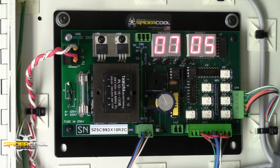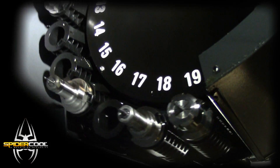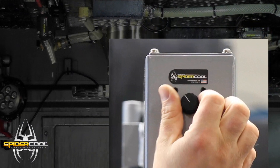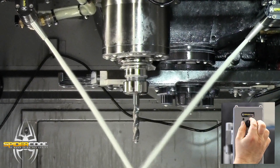The SpyderCool intelligent control board tracks the tool changer of the machine and automatically determines which tool is in the spindle every time a tool change occurs. An adjustment knob located safely and conveniently outside the machine enclosure is used to teach nozzle settings one time for each tool.